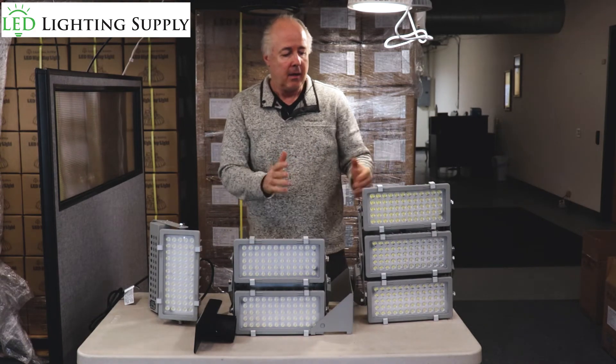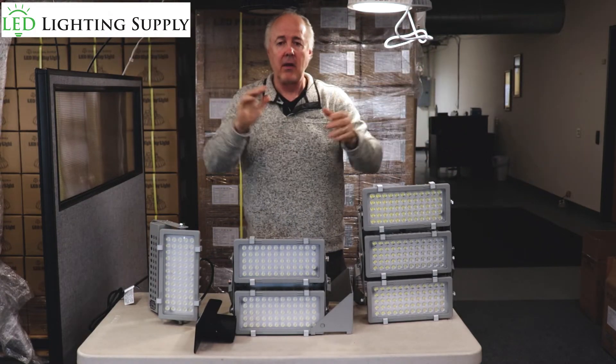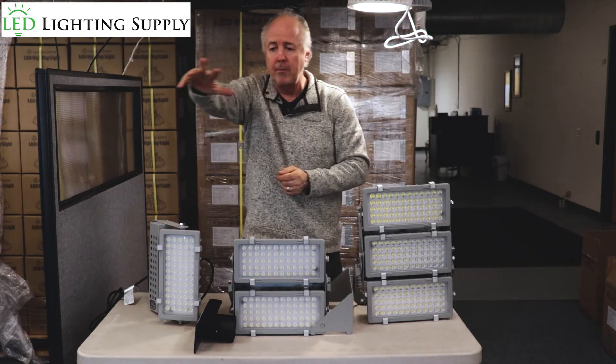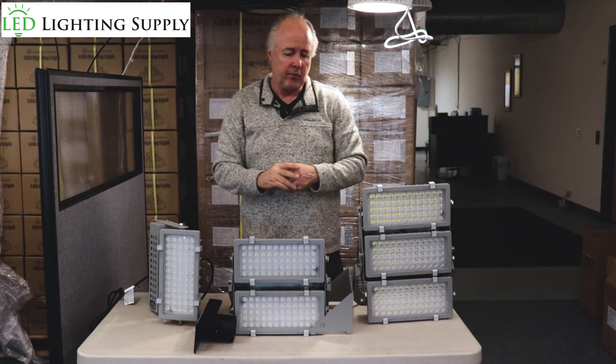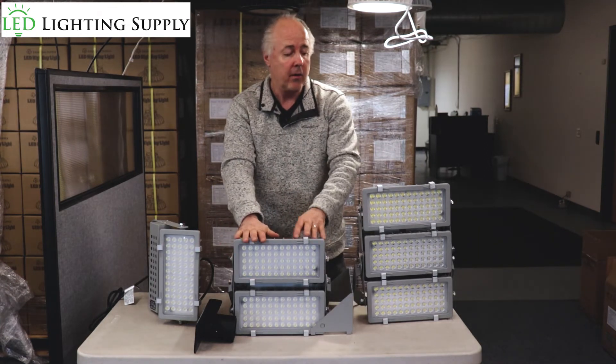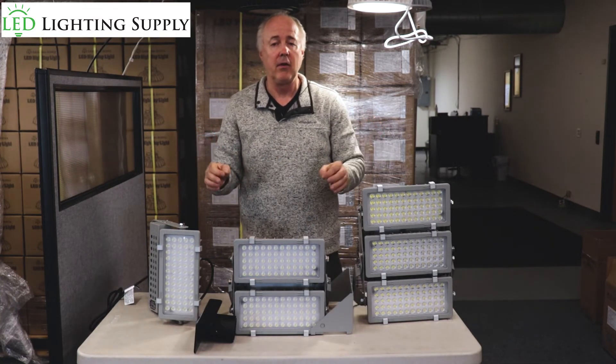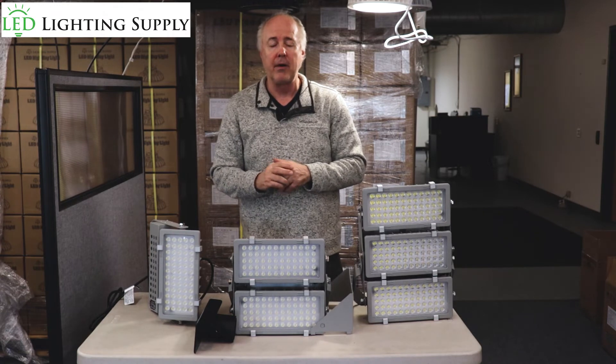Pole height can be whatever you need. Fixtures come with very specialized optics, so depending on the height we're able to get the light where you want it, get a nice uniform spread on your field. Usually with a baseball field, 42 of our 400 watt or 600 watt will give you 30 foot candles in the outfield, 50 foot candles in the infield — just beautiful lighting for a baseball field.